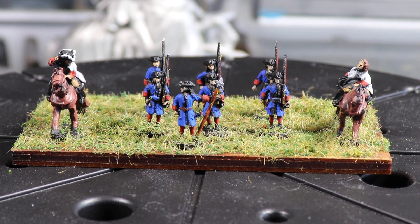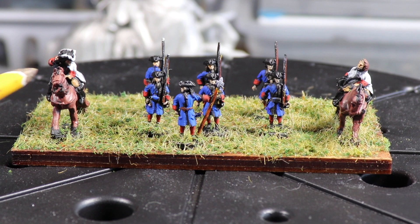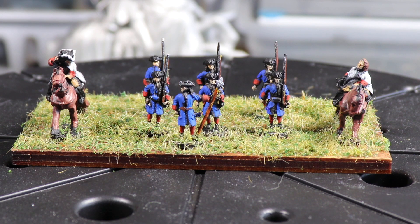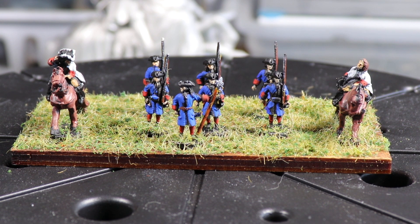Hi everybody. This is my reveal for the Bacchus Command build. This is a 10mm Warrisman Succession Command Stand. Like I had shown in the first video, this is my French General here, his aide, and then the French Guard is here. I was going to do an in-progress video of this to show you the steps, but I ended up painting these things so fast that I forgot to do the in-process part. So here's the completed command stand.